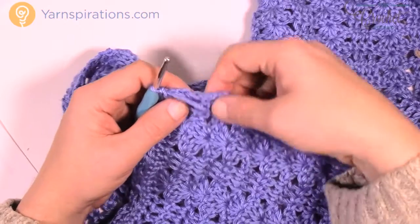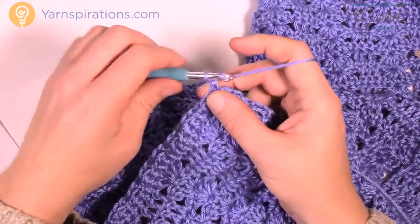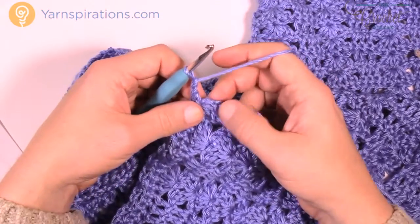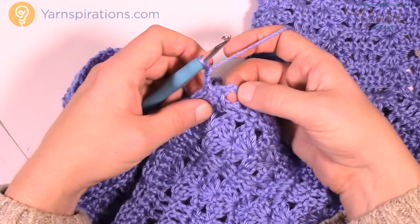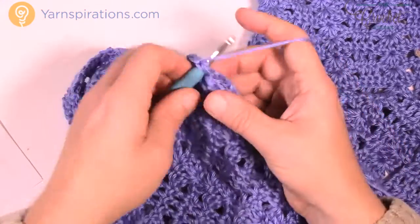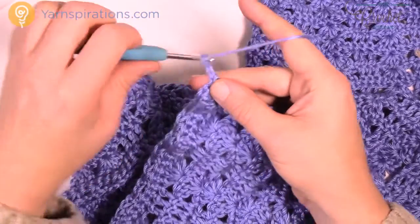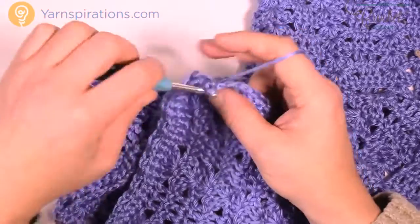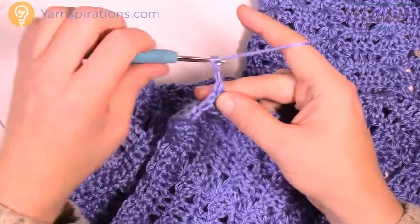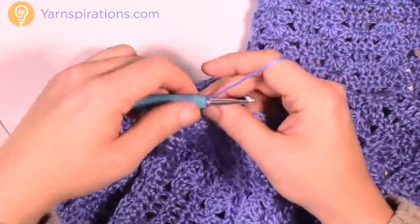Now we're gonna turn and go down the opposite side — these are down the side of the rows. To begin this it's all very simple. Chain up 2, then go into the first side post of the row and single crochet, then chain 2 and go to the next one. Just pull it up and go into the side. You're gonna do that all the way across — chain 2 and pull up the next one, go into the side. Please do that all the way for this edge.